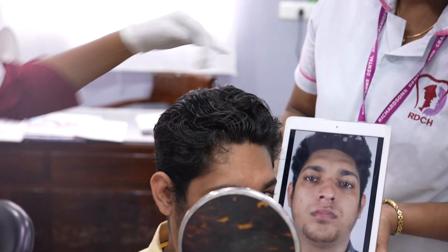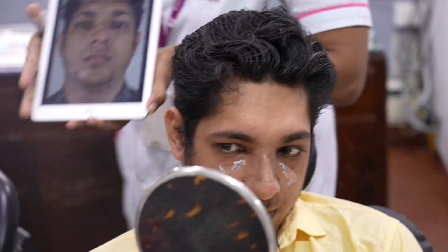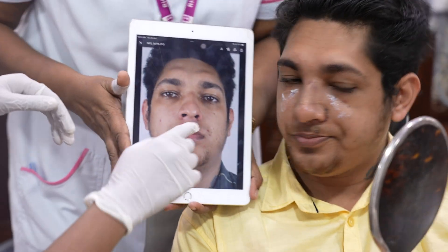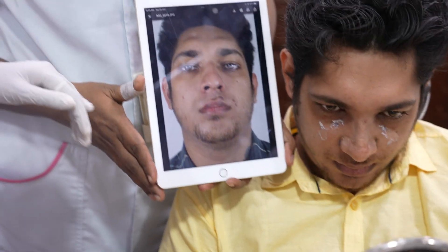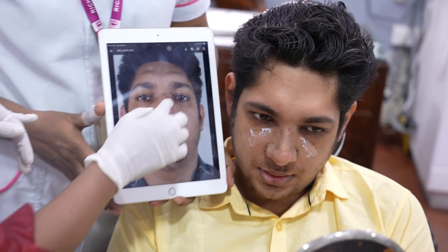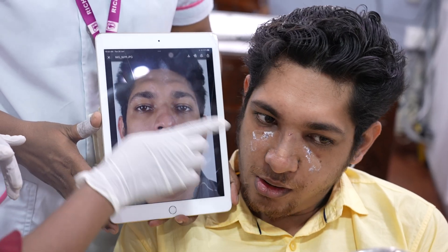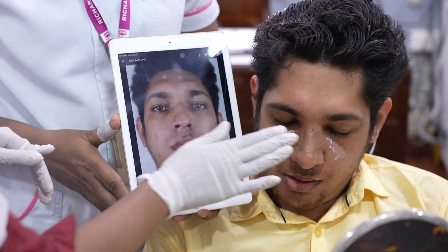See the front profile and hold it like this. You had a very broad nose — a chauda nose — with a flat tip, no tip support. There was no dorsum at all; it was completely flat from here.